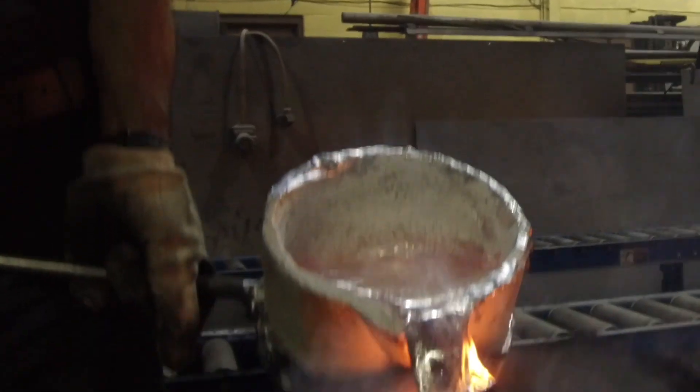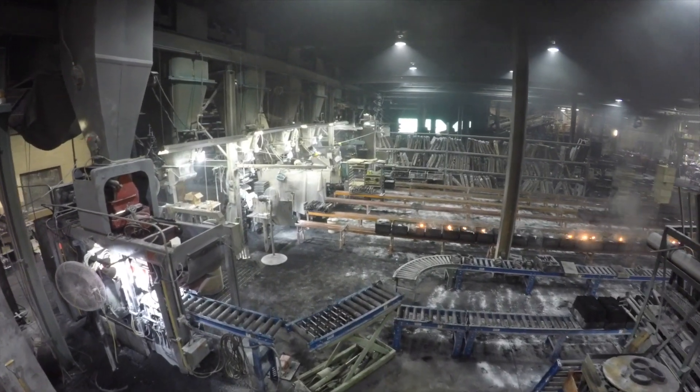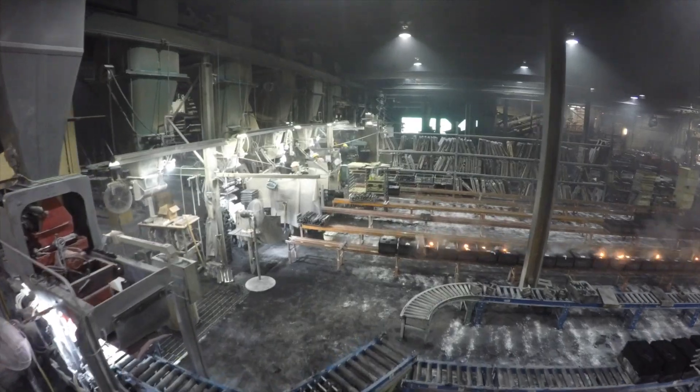With a blend of the two, whatever the customer needs — whether you need a small-ounce piece from the green sand foundry or a complex shape from the air set — we're able to provide whatever the customers need.